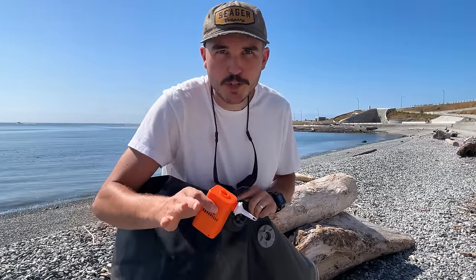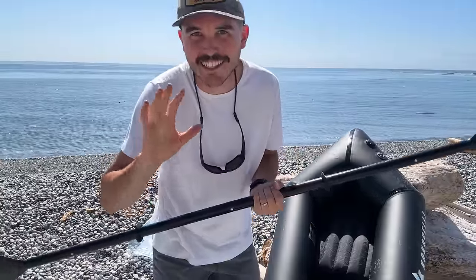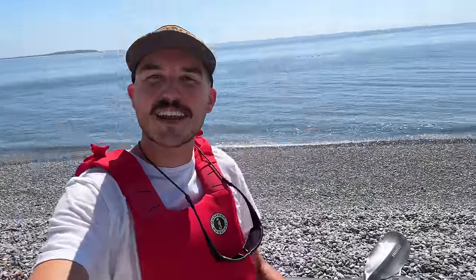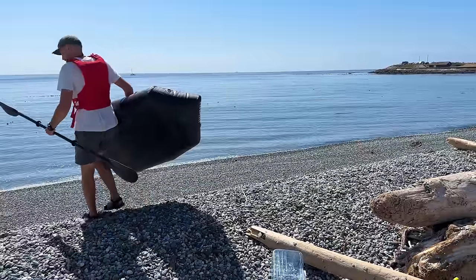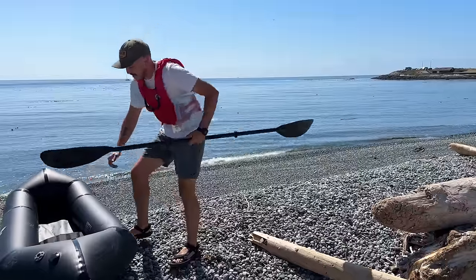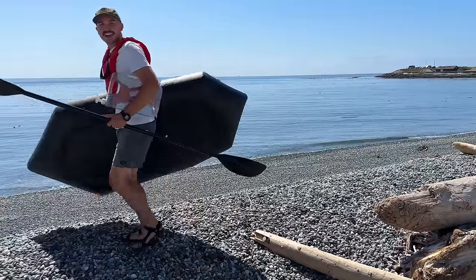We want to go into the deeper part of the ocean because that's where there'll be less sand and seaweed and we'll get some really nice and clear salt water. We've got the packraft all set up for its voyage. Let's go get out on the ocean. Wait — forgot this. The important piece of the puzzle. All right, now we're ready.